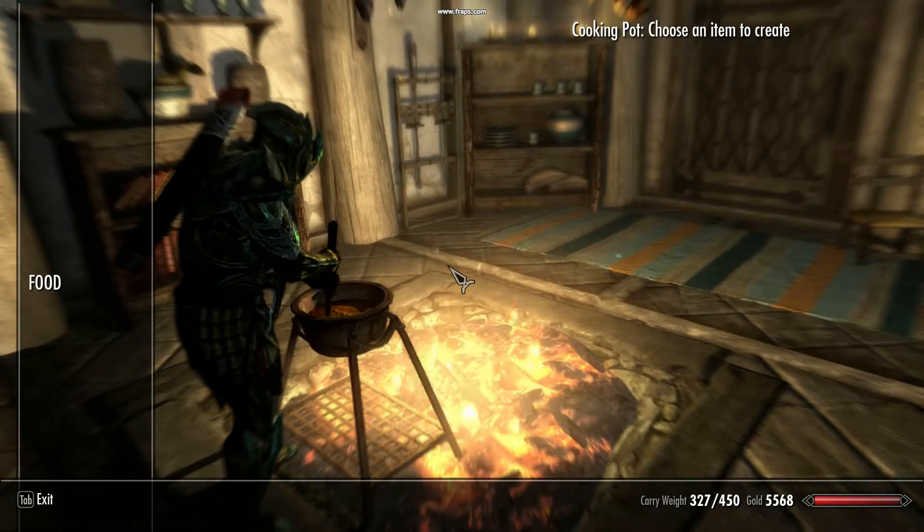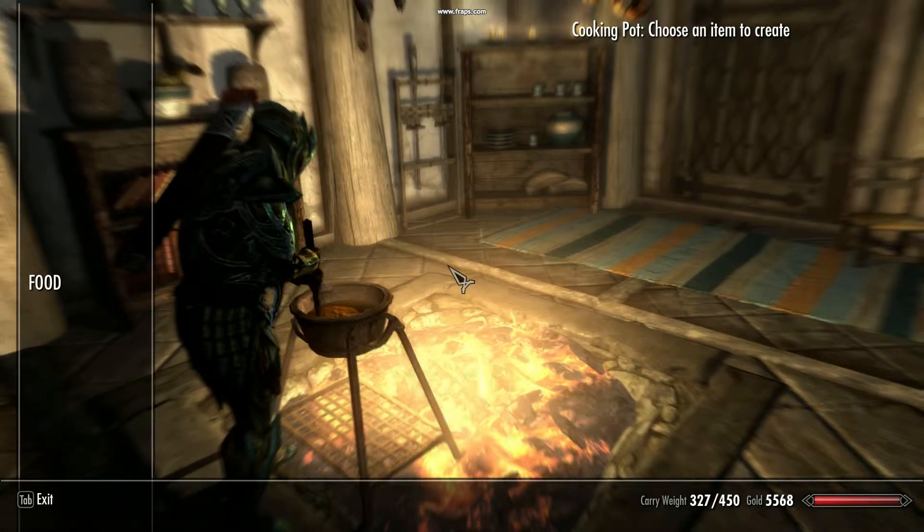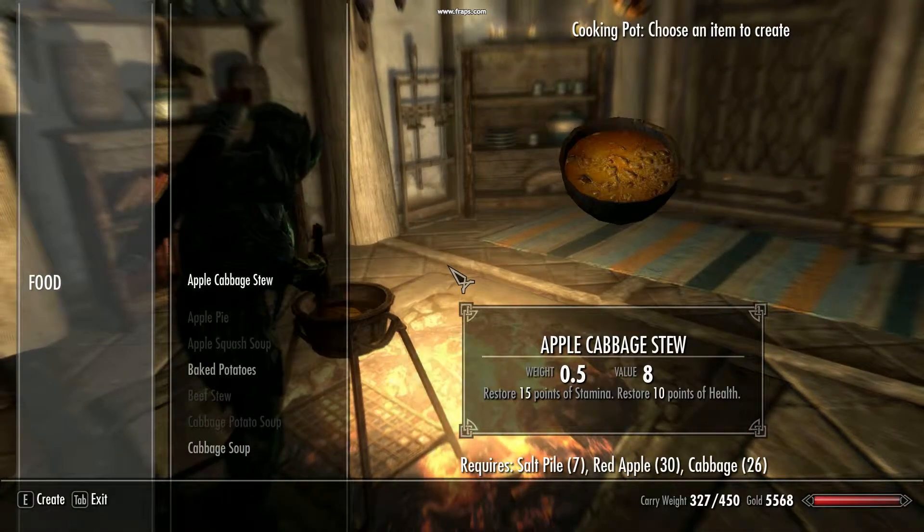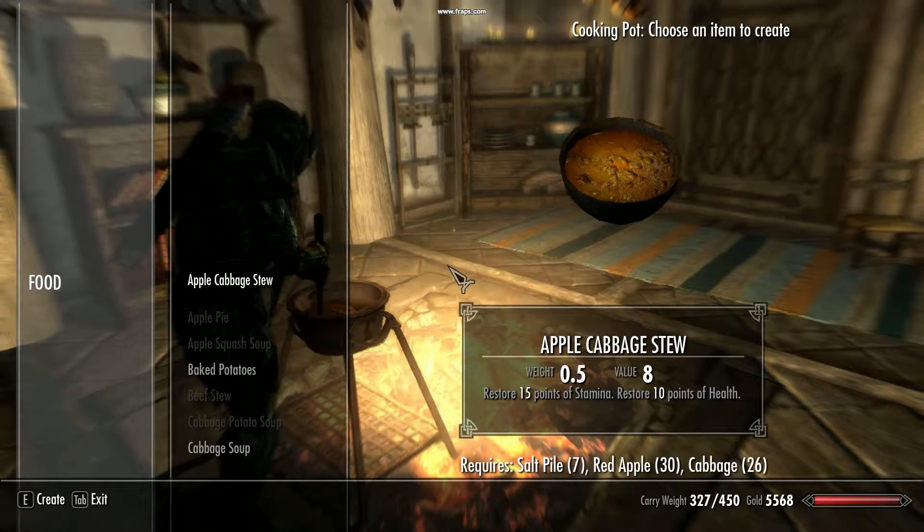Hey guys, it's Chief Dagger here with another 30 second mod review, this time Shrewsbury's Skyrim Cookbook, which adds a lot of new recipes to the normal existing Skyrim cookbook. For instance,